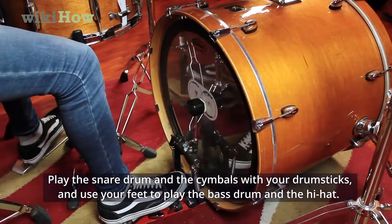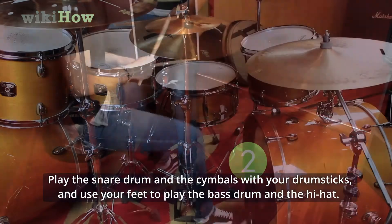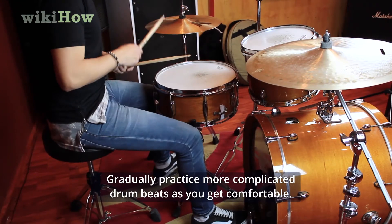Play the snare drum and the cymbals with your drumsticks, and use your feet to play the bass drum and the hi-hat. Gradually practice more complicated drum beats as you get comfortable.